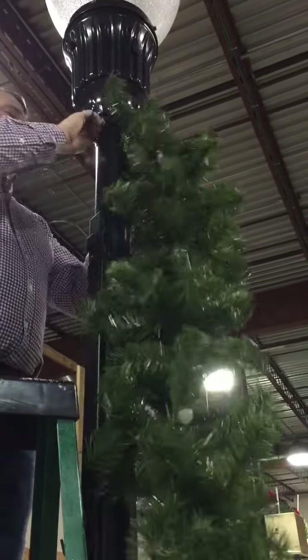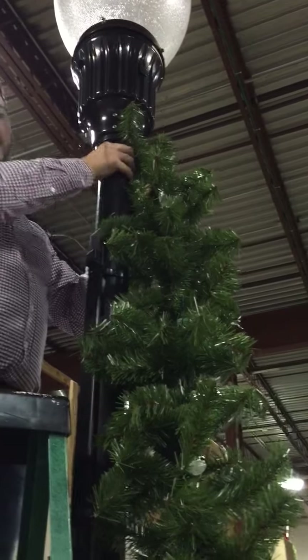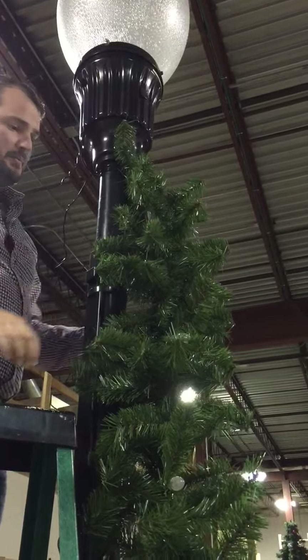You can see it can slide a little bit, so the tighter you can tension this the better. You can also use a zip tie to hold it in place if you feel it needs a little bit more tension.